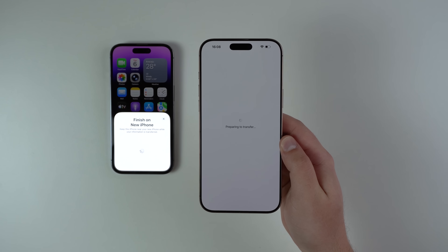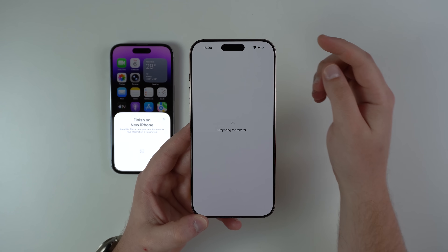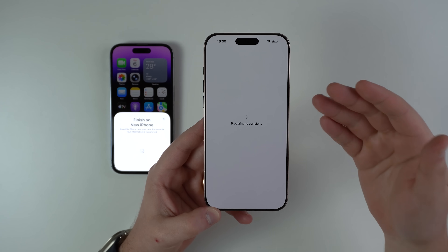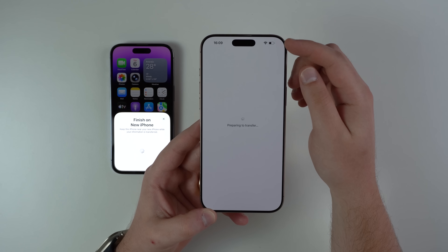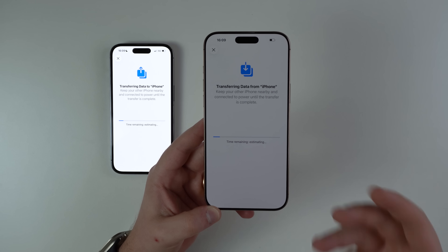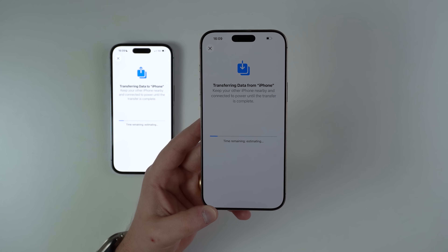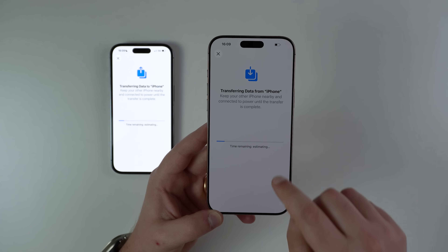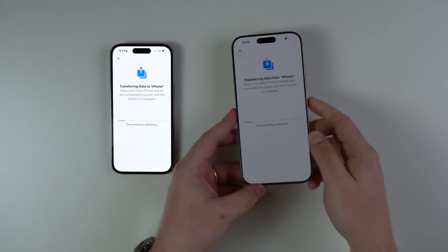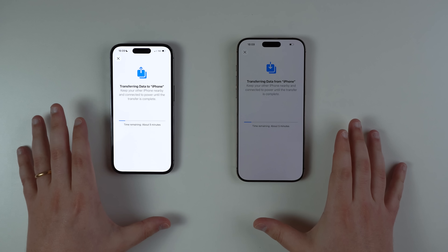This phone is now updated to the latest version and it's preparing to transfer. One thing that's super important: always keep an eye on the battery percentage, because this process generally takes a while. If your battery is super low on either device, make sure to plug them in so the battery doesn't die in the middle of the process. Keep monitoring both batteries and make sure they have enough juice to get through. The transferring is actually happening right now — all you have to do is wait.